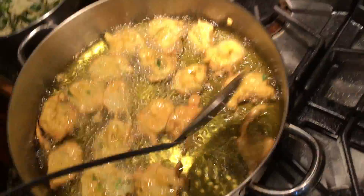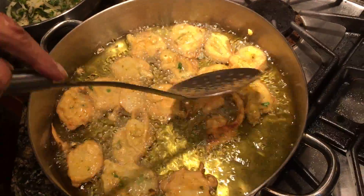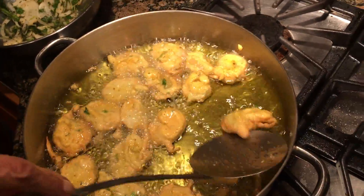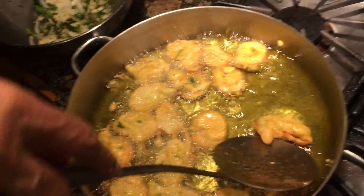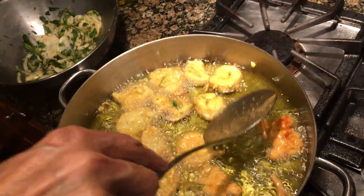So once they start getting a little bit of an almond color, then you turn them over. That one's like one minute — fried for maybe not even a full minute. Right around there, and it was ready to be turned.